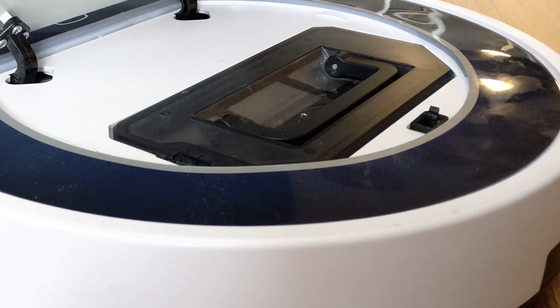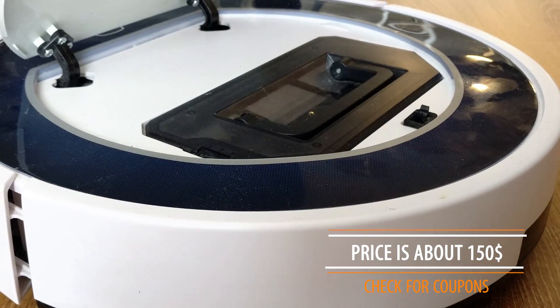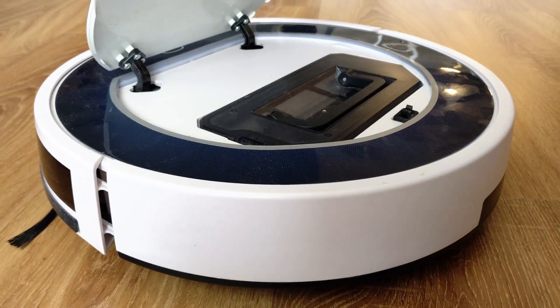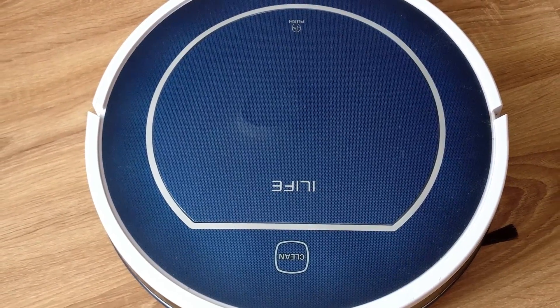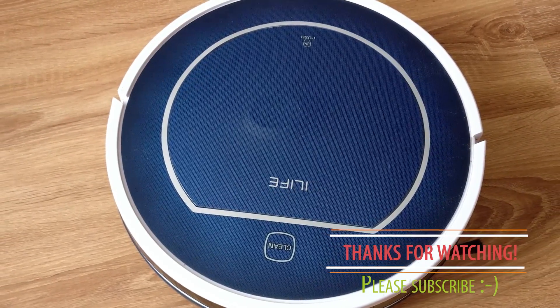If you're based in Europe, GearBest.com has most iLife models in stock in their European warehouse, which means no import fees. Surprisingly, this robot's price range is still the same as when I bought it — about $150 — and so far it is worth every single penny. Do you have or plan to have a robotic cleaner? Let me know in the comment section below, and thank you for checking out this video.